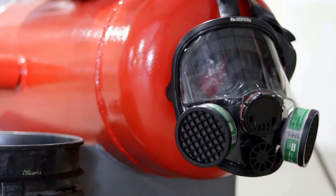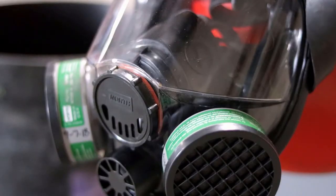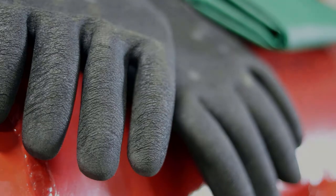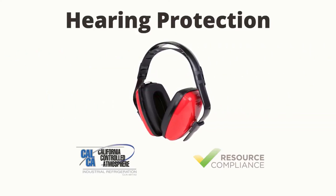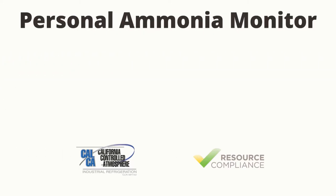To begin, ensure to follow all facility's safety rules and wear proper personal protective equipment, or PPE. Commonly required PPE at ammonia refrigeration facilities may include the following: safety vest, hard hat, hearing protection, safety glasses, and personal ammonia monitor.